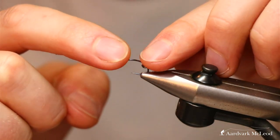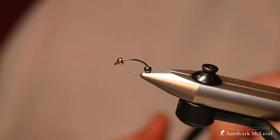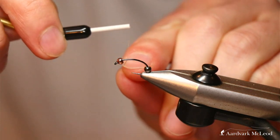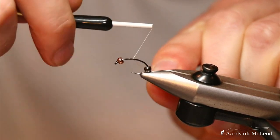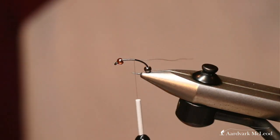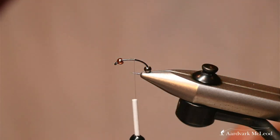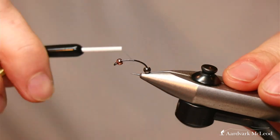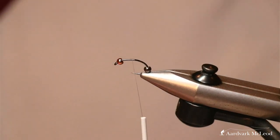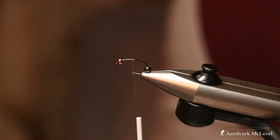So they're sat flat edges to flat edge and they'll kiss together. But to begin with on this fly we're going to keep them apart by starting our thread in between the two beads and laying a little thread base there, right in the middle of the hook — going either side of the point of the hook. Take that forward slightly; we're actually going to tie in a hackle at this point.